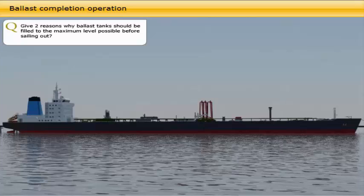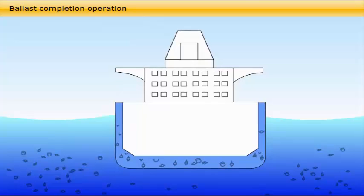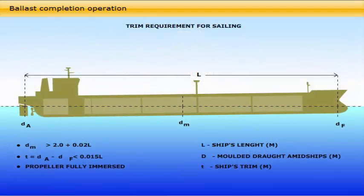Ballast tanks should be filled to the maximum level possible before sailing out for two reasons. The forward ballast tanks will normally remain to be topped up when the discharge operation is completed, as these tanks may have been used for trimming the vessel by stern for cargo stripping. The ballast tanks should always be filled to the maximum allowance in order to minimise the void space between the ballast water and deck, as this area is exposed to air and splash of seawater resulting in corrosion. This also helps to minimise free surface effects due to slack ballast tanks. When the last ballast tank is topped up, the vessel should be in a seaworthy condition as prescribed by the IMO or SOLAS regulations, and the ballast operation is to be recorded in the ballast water management plan.